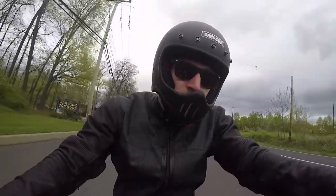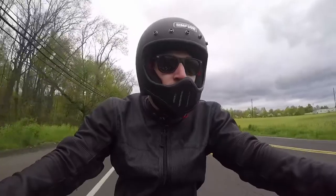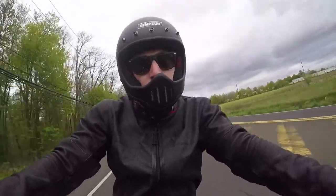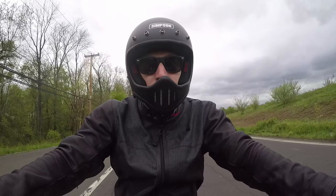During our test ride, we enjoyed the lightweight feel of the M50. The size medium we rode in weighed in at just two pounds, eight ounces without the visor. You'll find venting only on the front chin bar, but it works out well as the large iPort lets plenty of air in. It's not the quietest helmet, but you're not buying the M50 for that.